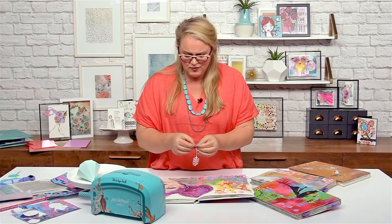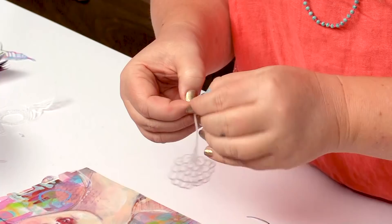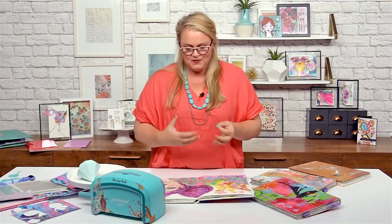As an artist who has had gallery shows, worked on canvas, and had my own gallery, the freedom of working in a journal, working in something that's just for me — there's no rules, there's no audience if I don't want it. It's just very, very freeing.